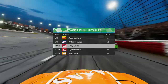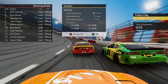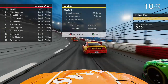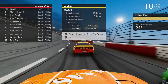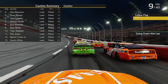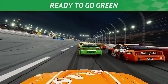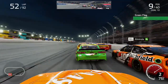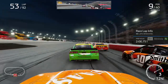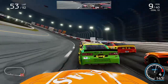Martin Truex Jr. gets the stage victory and picks up another playoff point. We pit again for two cans of fuel and four tires at the stage break with a little bit of damage to repair. We still gain a position on pit road and move up to P9 for the start of the third and final stage at Darlington, with Kurt Busch up front. Martin Truex Jr. lost positions because he won the stage, and we have 40 laps to go — a very lengthy final stage.